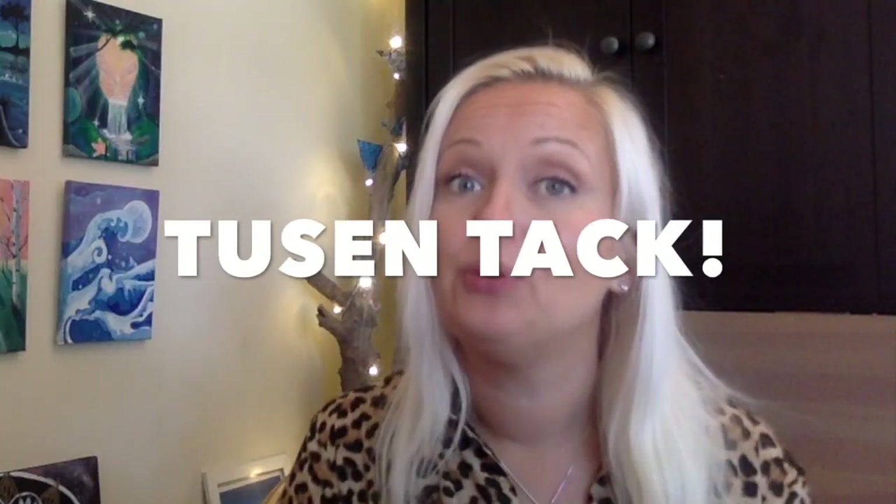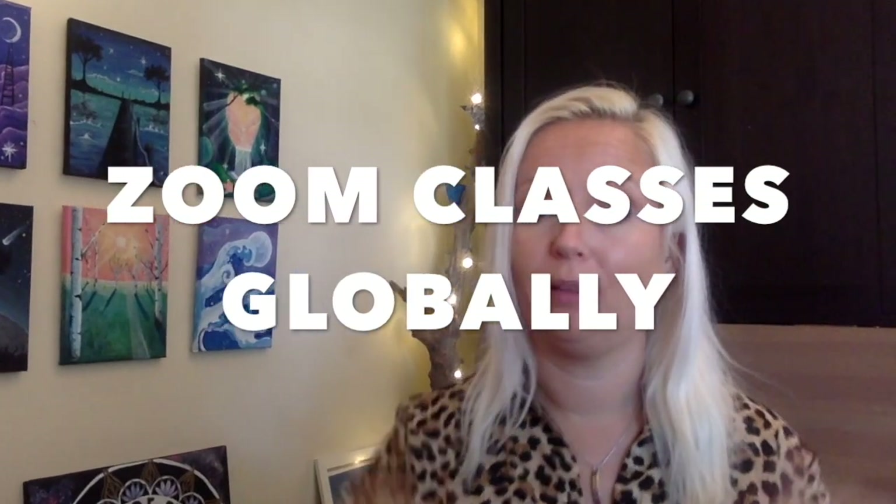Hey guys and welcome back to another video, my name is Shalota. In this video I'm gonna share with you how I painted this underwater seascape. I'm sharing this in two parts so you can follow along and create an under-the-sea landscape. I didn't add any fish, corals, or starfish, but you could add to this. Zoom classes online are available — there is a link below if that is of interest. Let's jump straight into the video!